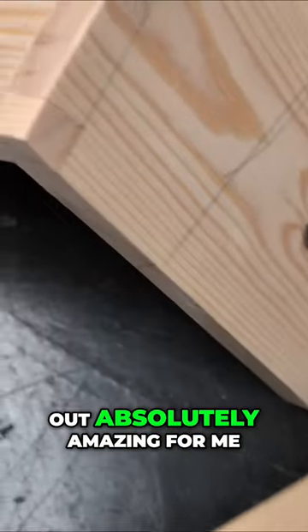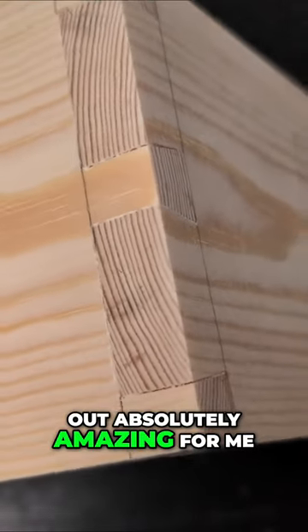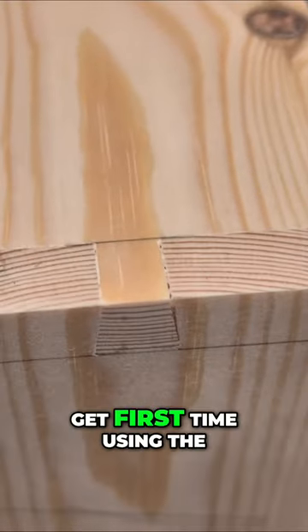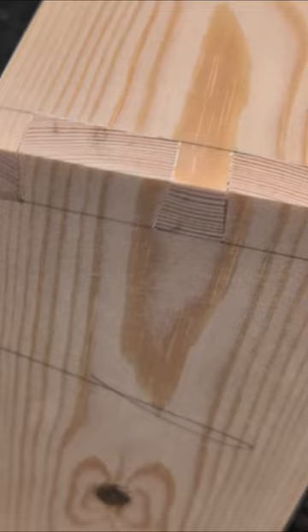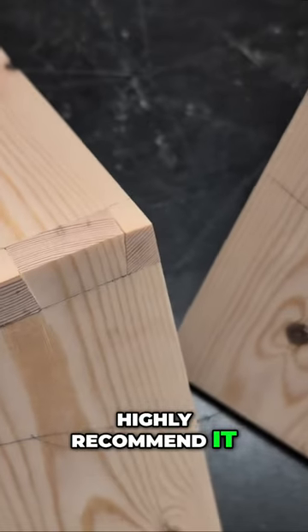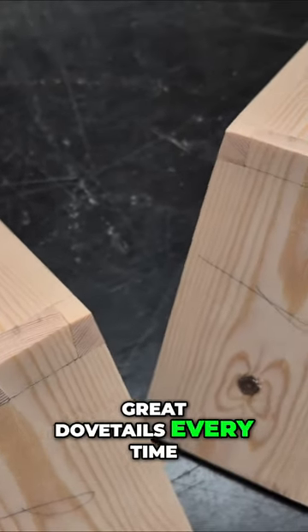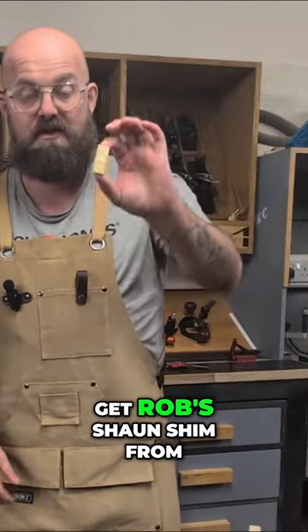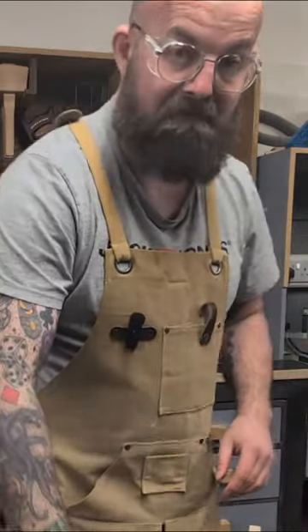But they have turned out absolutely amazing for me. These are the results you can get first time using the Sean shim — highly recommend it. Great dovetails every time. I'll leave links to where you can get Rob's Sean shim from his website.